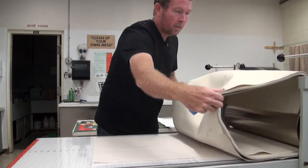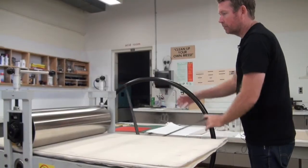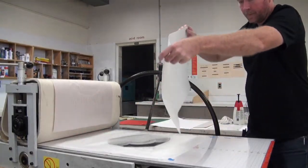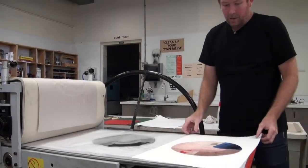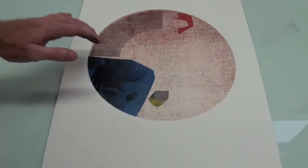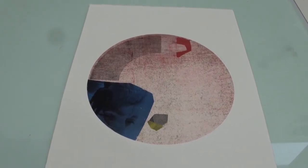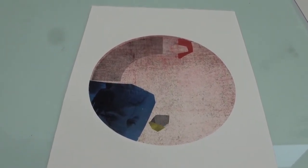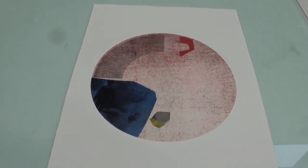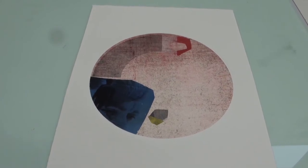Blankets. And there is the finished print. So the next step would be pinning it up on the wall to dry, and as it dries it shrinks and kind of pulls tight and everything kind of consolidates a little more. That is the basic process.